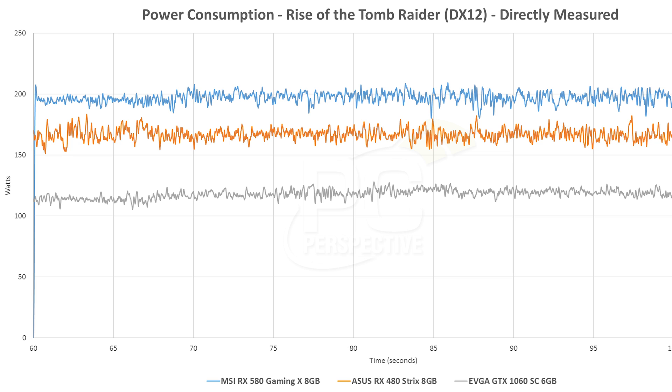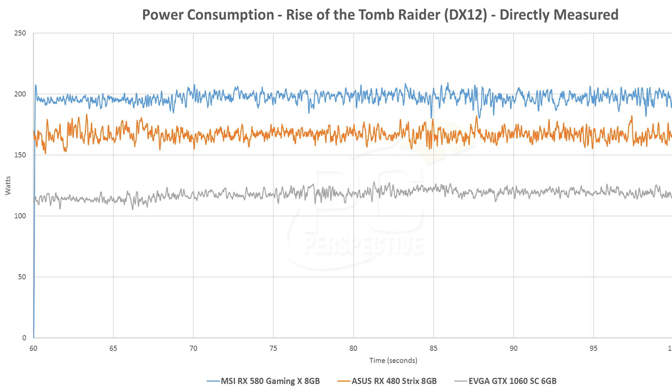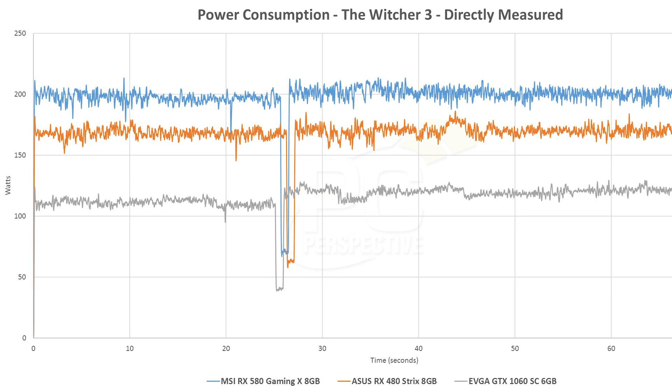The GTX 1060 clearly shows the power efficiency and architectural advantages NVIDIA has with Pascal — drawing only about 120 watts in Rise of the Tomb Raider at 2560×1440. In The Witcher 3, the 580 was over 200–210 watts, the 480 around 160–180 watts, and the 1060 about 125 watts. An 80-watt differential between the GTX 1060 6 GB and the RX 580 is substantial — lower voltages, lower fan speeds, less heat in your system. If you care about power consumption, thermals, and noise, the NVIDIA card is still by far the most efficient option.